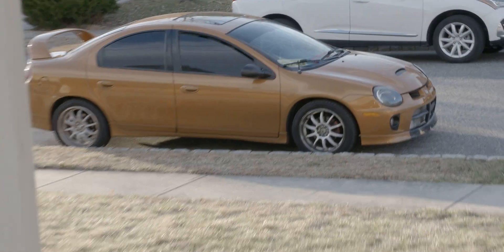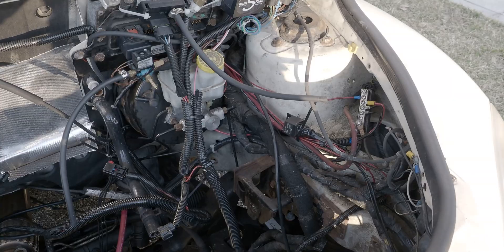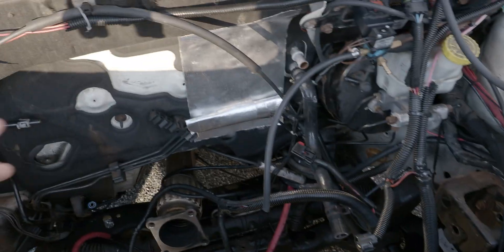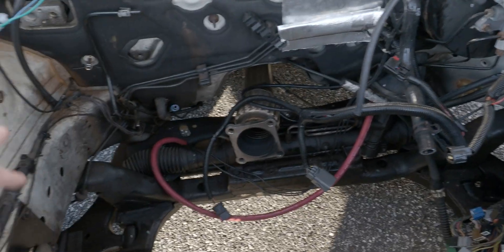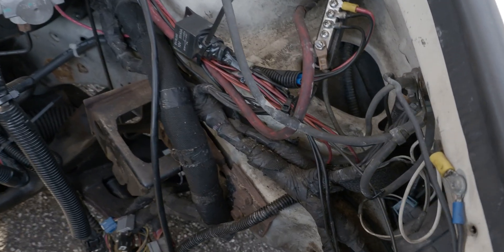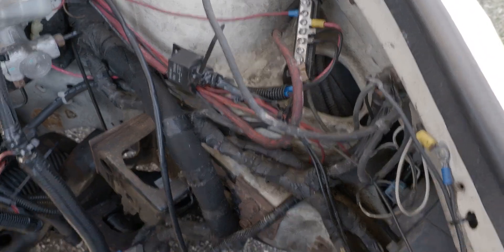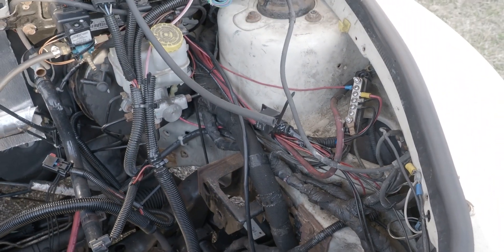We're warming that car up to go. Under-car update: we got some heat shielding where the turbo goes. Nothing too crazy on that side, but we did get this rat's nest of wiring kind of situated. We're going to go from there.